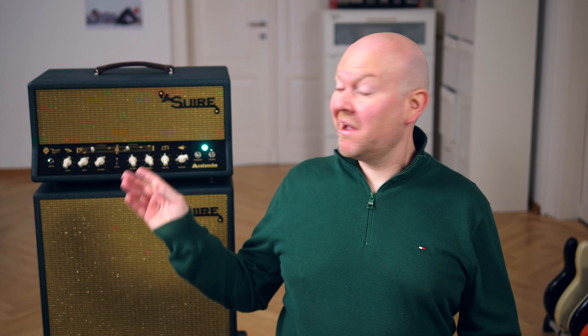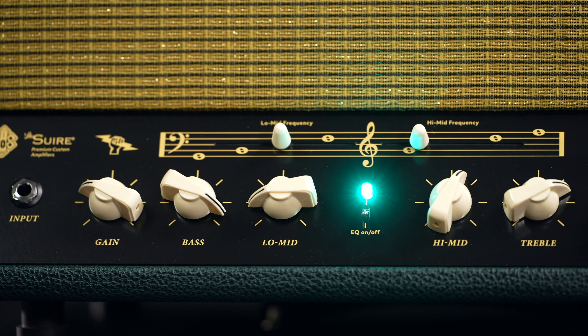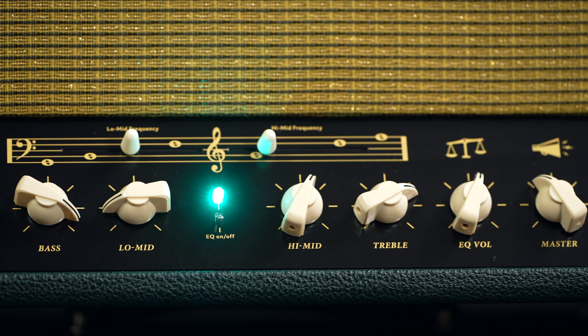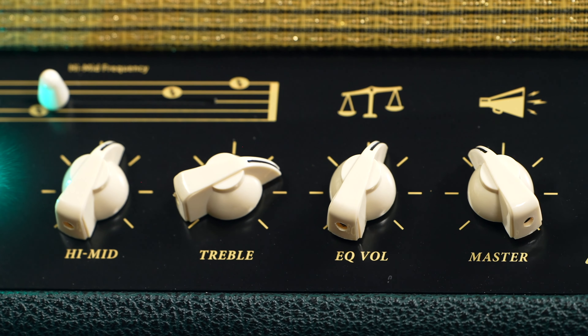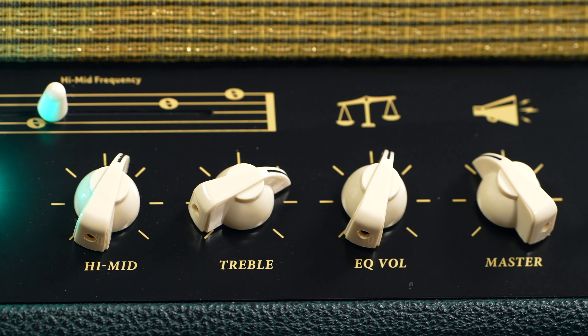Now let's have a look at the controls. We've got a gain on the left and then a 4-band EQ that you can even take out of your signal chain, even via footswitch, so you can use it like a second channel if you like. Above these four controls sit two faders to adjust the frequency range for the low and high mids, and the EQ has its own volume control — again, perfect if you want to use it as a second channel, possibly for a second bass.